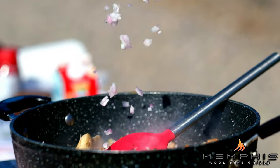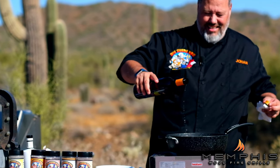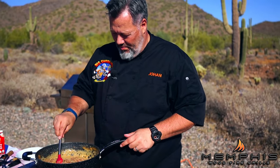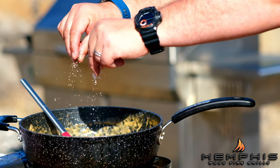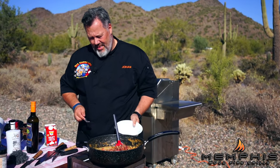Then add shallot and thyme and cook, stirring until the shallot is softened. Add about a quarter cup of madeira and a quarter cup of reduced beef broth, and cook until almost evaporated. Last but not least, stir in some heavy cream, season with salt and pepper, and simmer until the ragu is thickened, 2 to 3 minutes. Just before serving, stir in the pancetta.